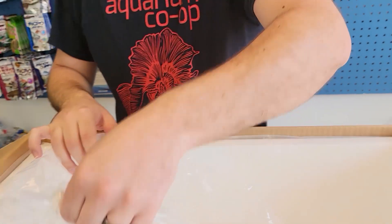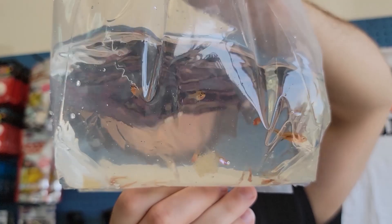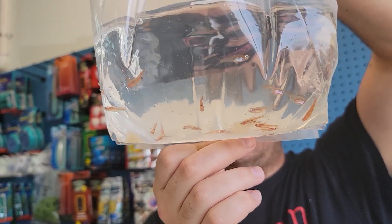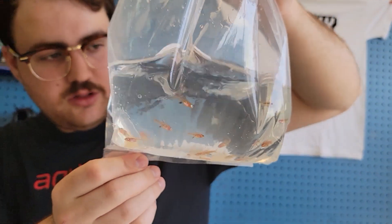And last but not least, these are the neon red Rasboras — so the red version, like the neon blue ones but they're red. It's also a green variant, but the red is probably the least common of the three. Pretty cool.